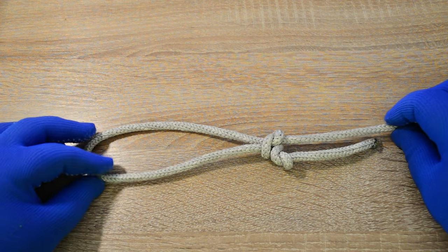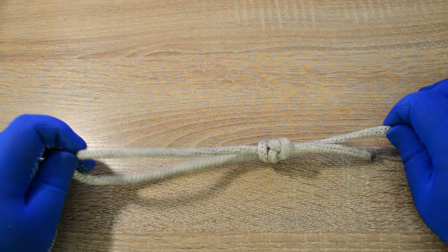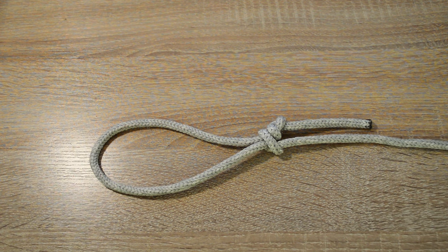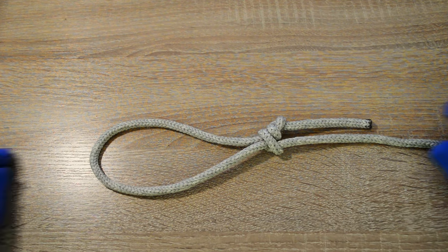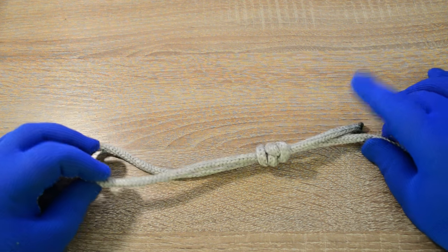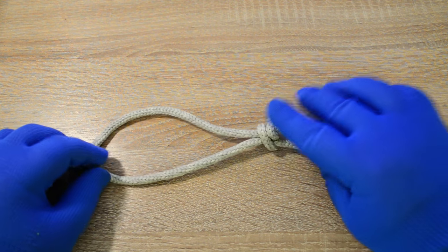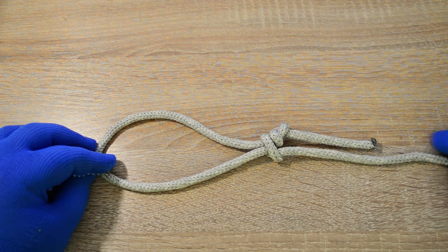Hi everyone, Captain Oleg Volski here. In this video I will show you how to tie a neck halter knot. The neck halter knot is an easy to tie loop that can be used for a variety of purposes. Its simplicity is a basic slip knot that is backed up with a figure 8 stopper knot. Let's go!